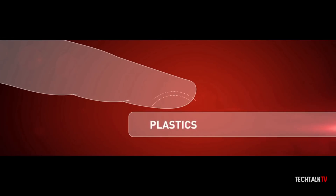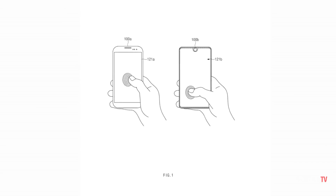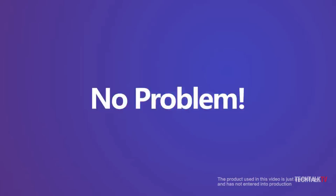This makes the process of fingerprint scanning much more convenient. This scanner combines the best features of the ultrasonic and optical sensor, making it possible to use the whole screen as a scanner, even when the finger is dirty or wet.